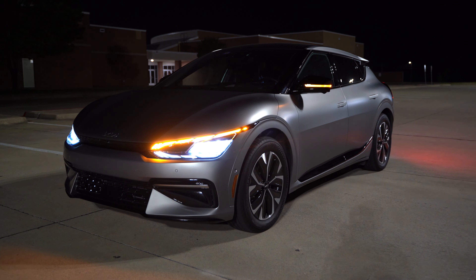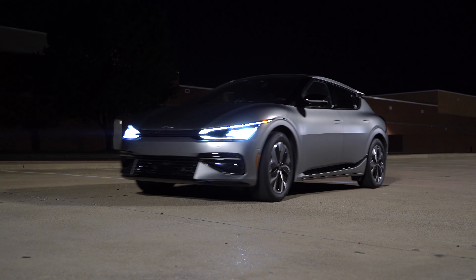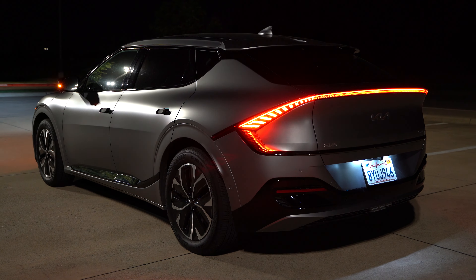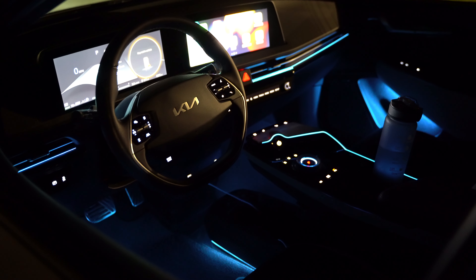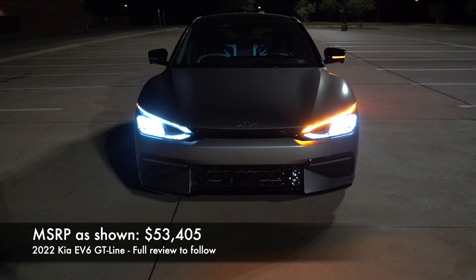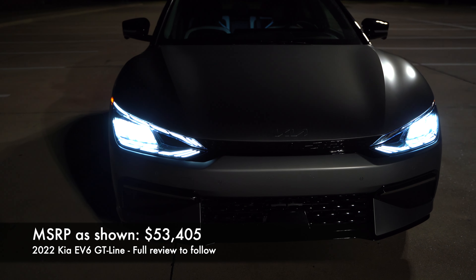Today we have the 2022 Kia EV6 for a night review. In this video we're going to take a look at all the exterior lights, the interior ambient lighting, and get it out on the road for a test drive so you can see exactly what you get at night. Let's take a look at the aesthetic of the lights on this new Kia EV6.